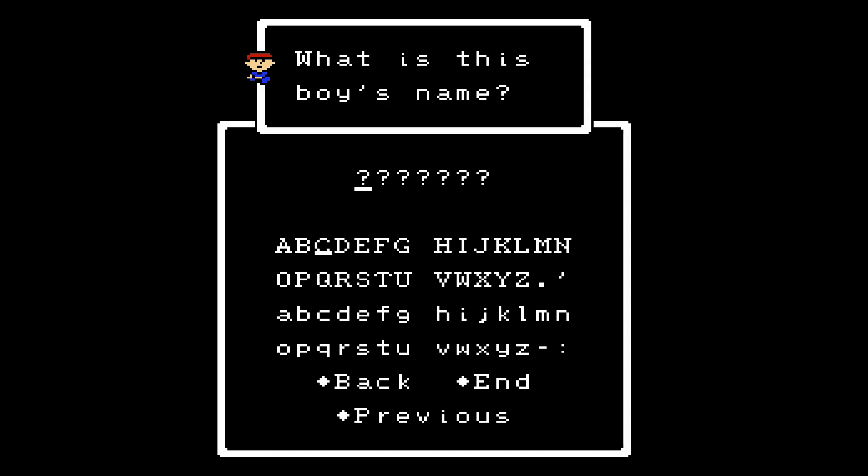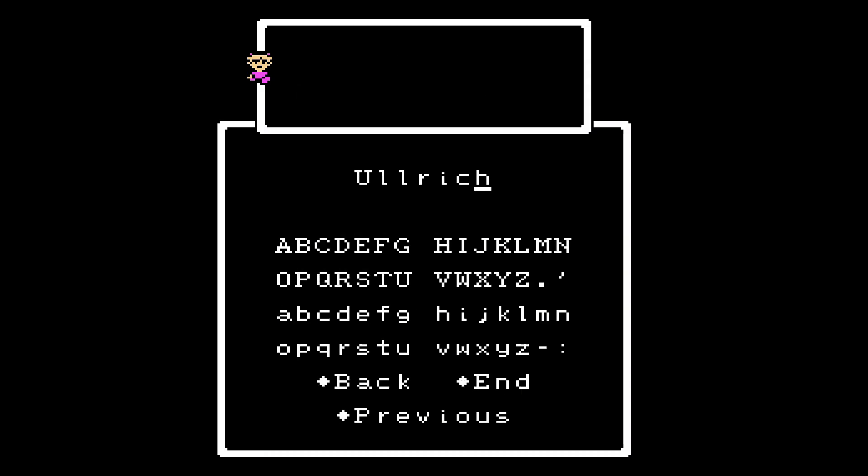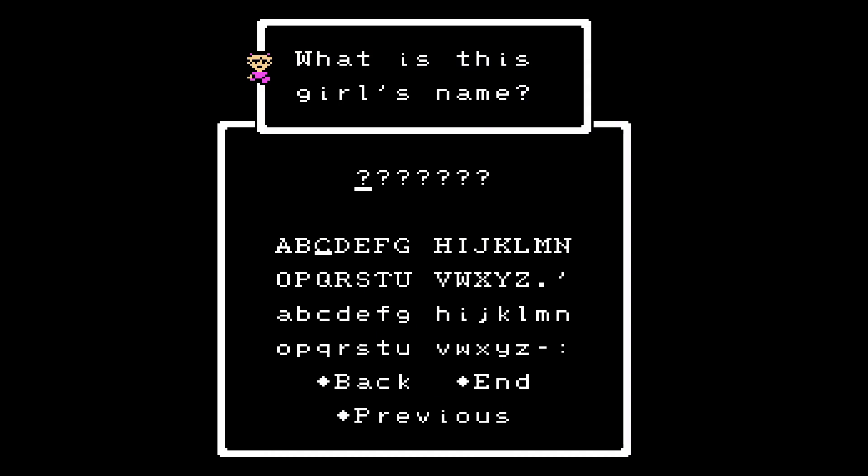I'm going to give Ninten full caps since it wants that — Ninten, obviously short for Nintendo. You can't name her Kelly. I tried Ulrich, but there's actually a character in the game called Ulrich with two L's, so you can't do that either. Her actual name is Anna, so that's what I'm going to call her.